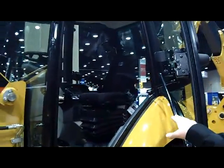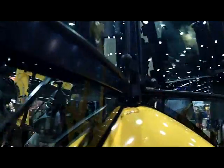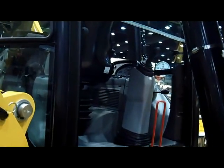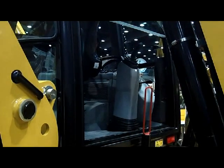As you see the cab here and the glass, when we come around the back of the machine, we have what we call our pilot controls. The seat will spin around, and those pilot-operated controls operate the back end of the machine. With the new F-Series, we've improved our hydraulic performance. We brought in an electronic pump controller, which allows us to adjust the hydraulics for more responsiveness to the operator, so we get more production on the back end of the machine.